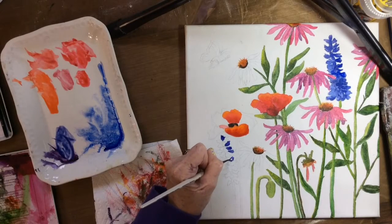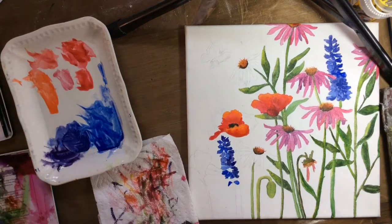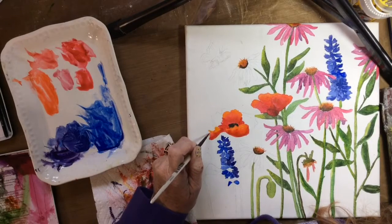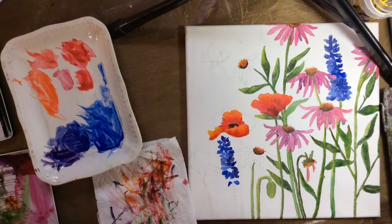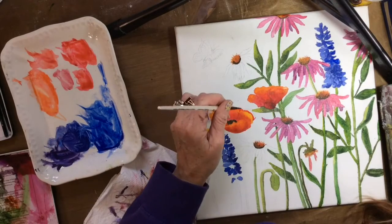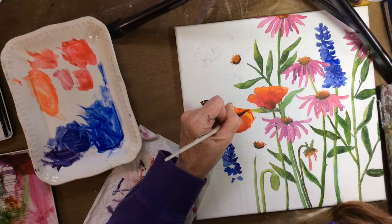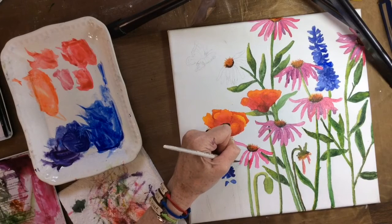For the blue delphinium I used ultramarine blue mixed with blue violet or violet — I can't quite remember. I tried to give the illusion of some light on the flowers. Since I didn't have a reference photo, I didn't want to go too deep into light and shadow, but I was trying to give the illusion that the light was coming from the left, which is why some of the flowers are lighter on the left-hand side.